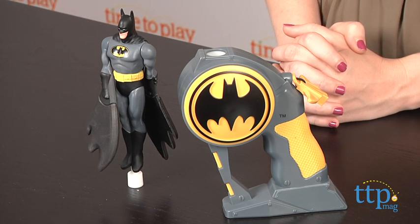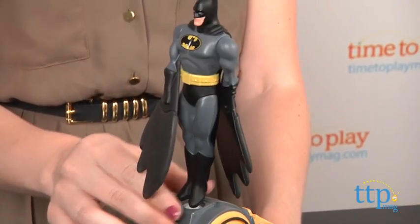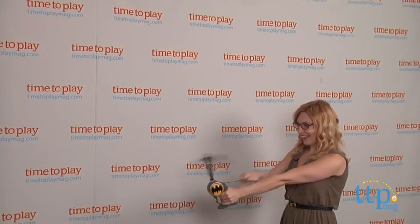So to send Batman flying, start by placing Batman snug on the launcher, then grip the launcher at arm's length straight up and down. And using your other hand, give the ripcord on the back a firm and quick pull to send Batman flying.